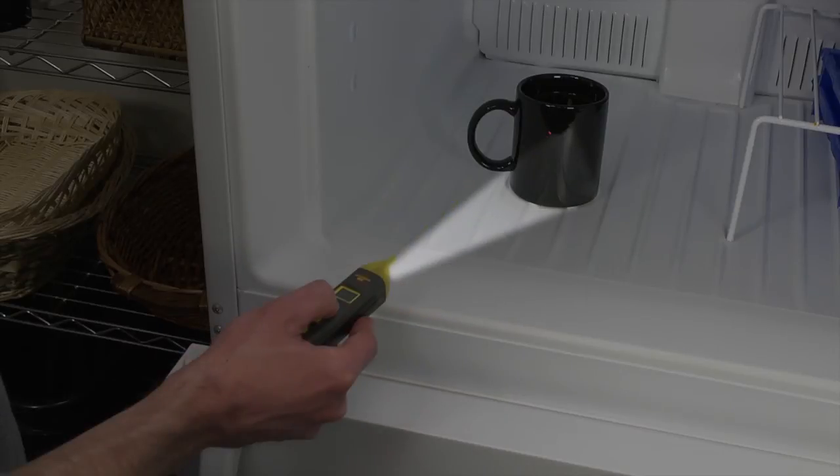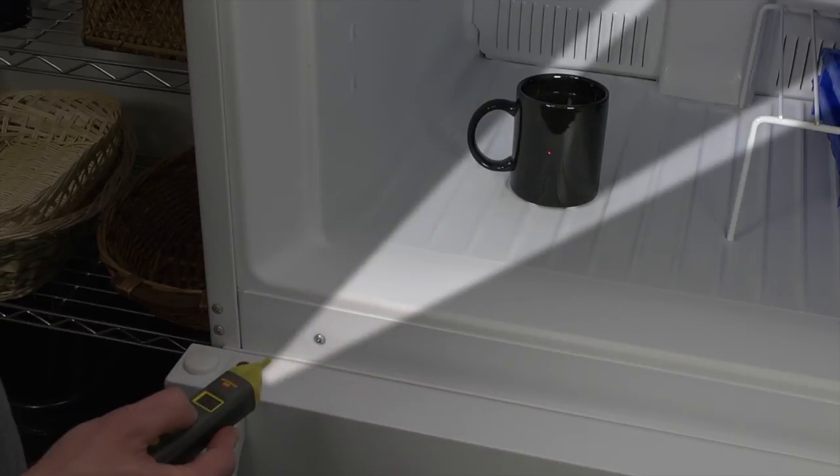As you move away, you will still get a good reading at 8 inches because the measurement area is still within the cup's diameter. As you go out beyond a foot, though, you will see a difference — the freezer temperature is being averaged into the coffee temperature. Make sure to keep the measurement area within the target.